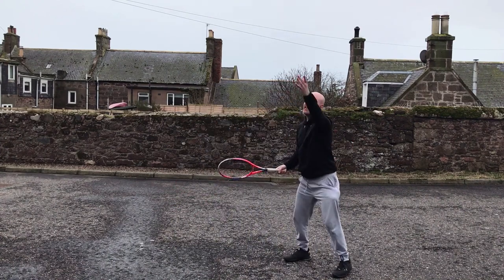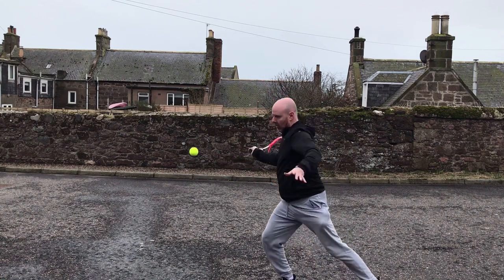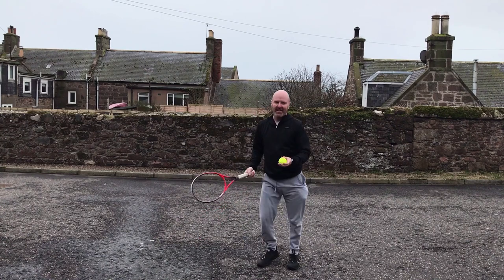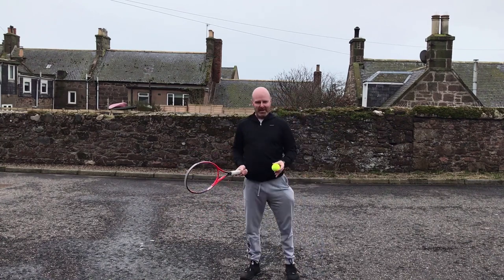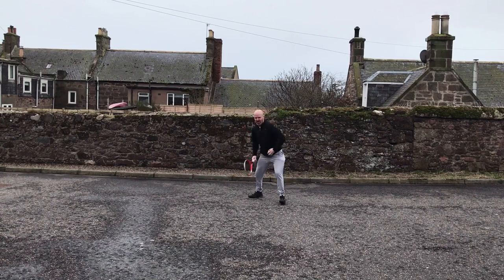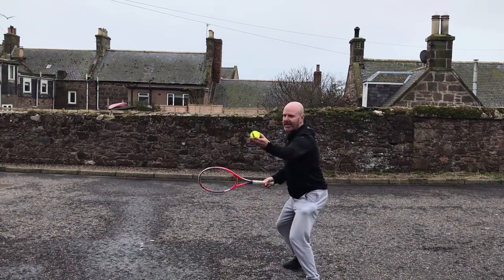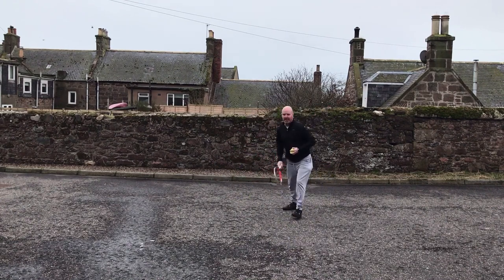Let's see that one in slow motion. If you get a bad bounce on a surface, you have to adapt. I also sometimes have to jump backwards — jumping backwards. I think I landed on both feet there, so let me try that again. Definitely landed on my left foot that time.